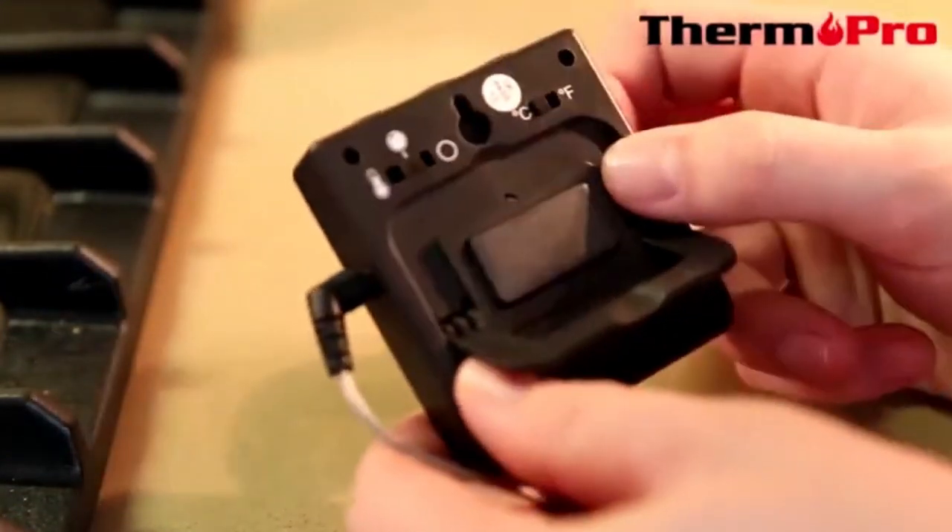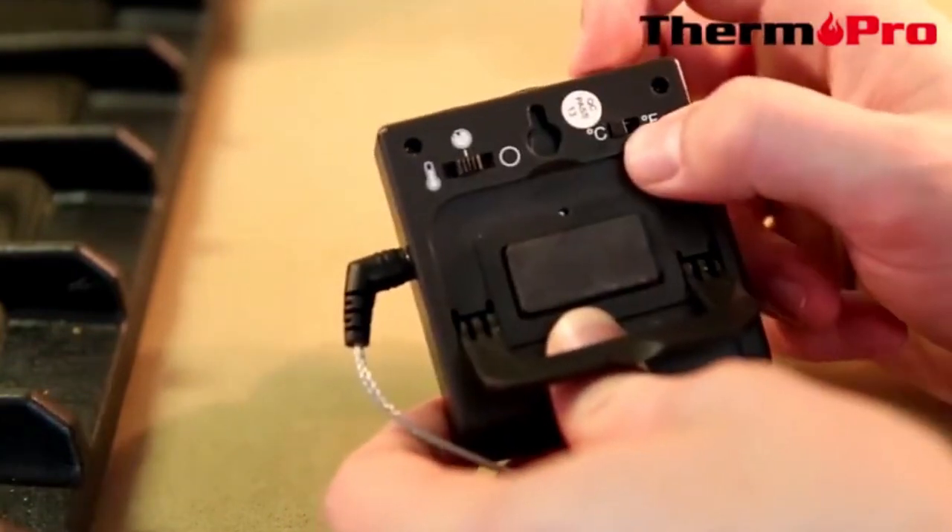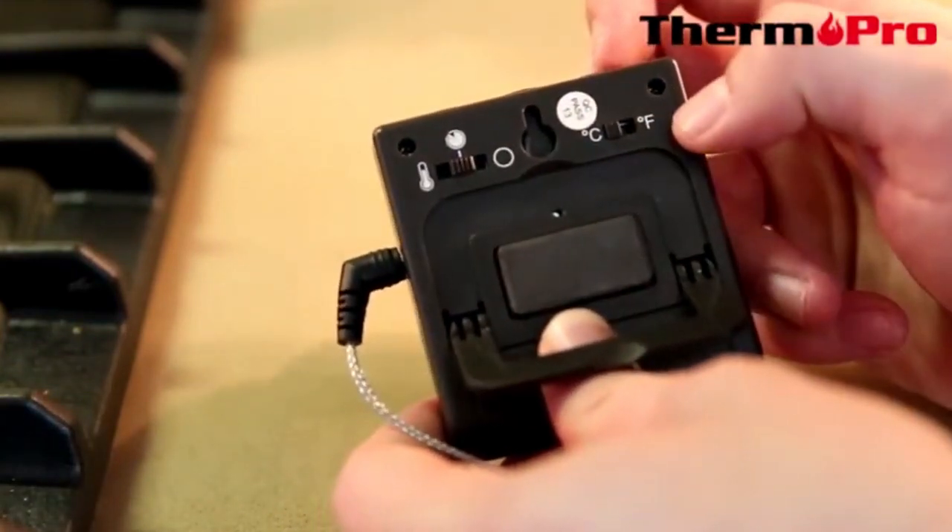If you turn the device around, you can also switch to off and Celsius to degrees Fahrenheit.